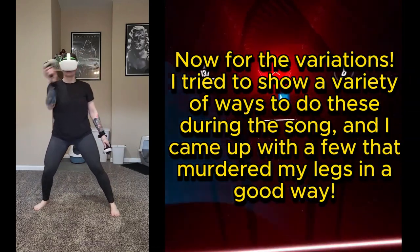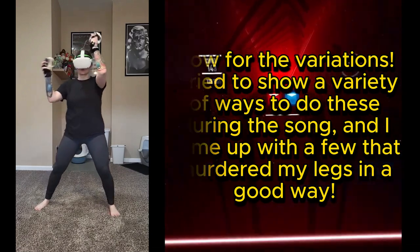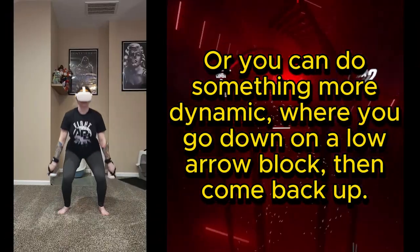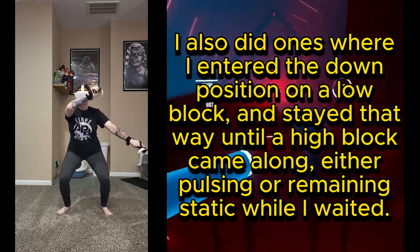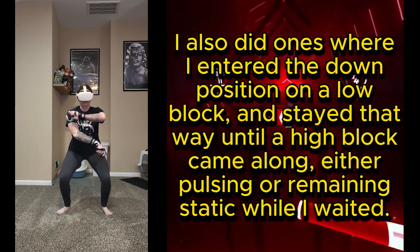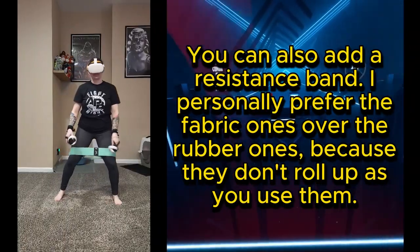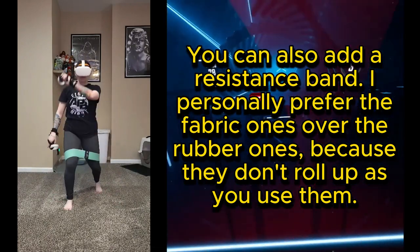Now for the variations — I tried to show a variety of ways to do things during the song and came up with a few that murdered my legs in a good way. I did ones where I held the quarter position and either pulsed with the music or remained static, or something more dynamic where you go down on a low block then come back up. I also did ones where I entered the down position on a low block and stayed there until a high block came along, either pulsing or remaining static while I waited. I consider low blocks anything below chest level and high blocks anything at chest level or above. You can also add a resistance band — I prefer fabric ones over rubber because they don't roll up as you use them.